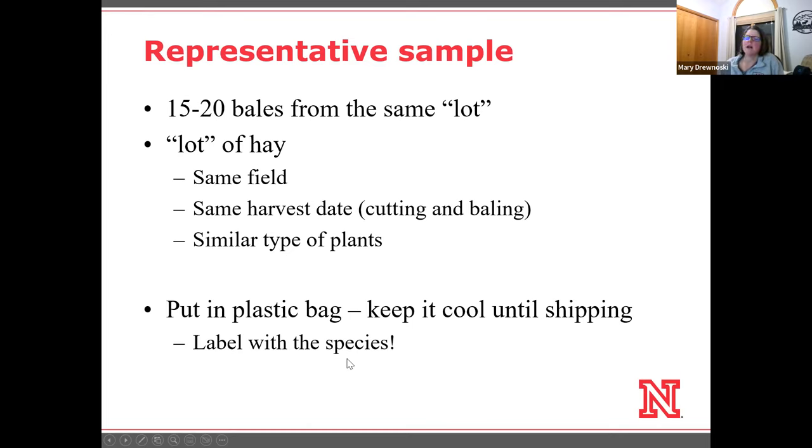Label the sample with the main species if you can, because especially if you're trying to use NIR analysis — which is the cheaper analysis — they really need to know which equation to be using. NIR is great; it's reduced labor for the lab, which is why it's cheaper. But it only works for sample types that they have enough of coming in to have developed an equation for. If you have something that's a mix or just something odd, go ahead and pay to get wet chemistry done because they don't really have a good equation for it.